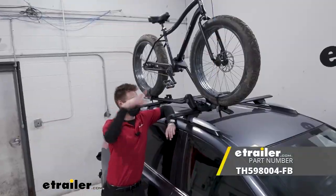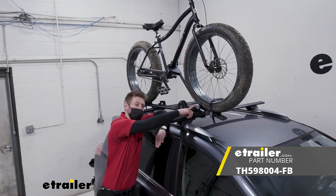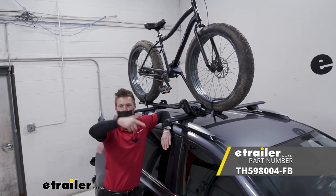And that's all there is to know about the Thule ProRide XT. I'm Adam with E-Trailer — thank you for watching.